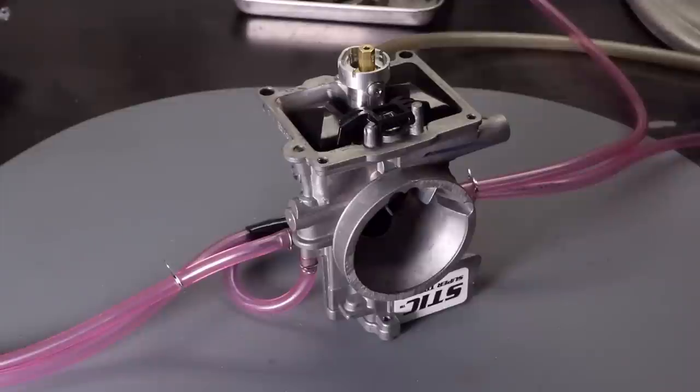That's the float level measurement and adjustment complete. If you follow these steps carefully, you can be confident you're not going to have any float level related issues while out riding. I recommend checking the float level at regular intervals — at least once a year — just to ensure trouble-free riding.